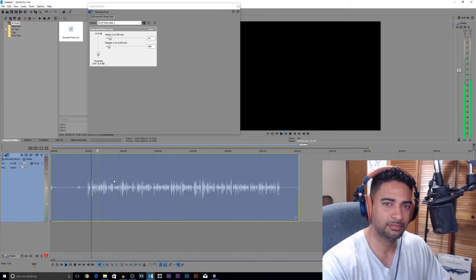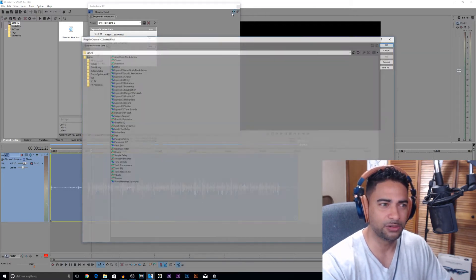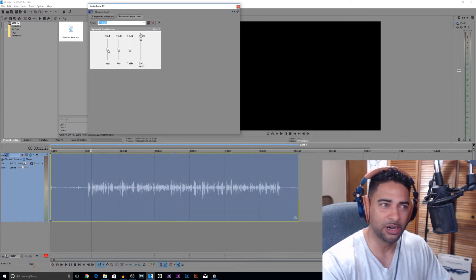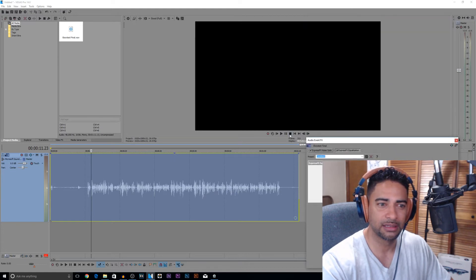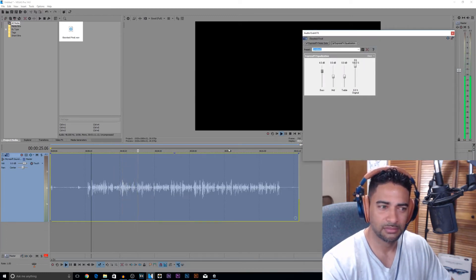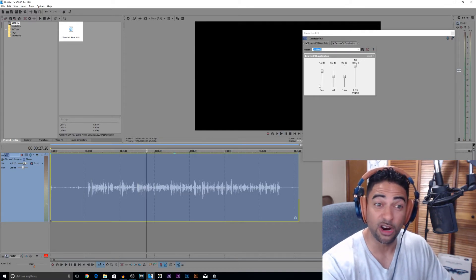Hey guys, it's Lo. Welcome back to another episode of Lo Knows. Okay, so this is the third and final lesson of improving your audio. So we hear it — it leaves a little to be desired. We're going to add some equalization. The first thing to do is add some bass because I know there's not enough low end to make it sound full. Let's go a little exaggerated and then we'll roll it off over time. So add about four decibels of low end and it's already sounding pretty good.